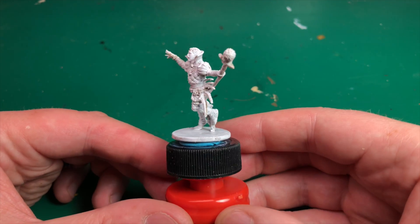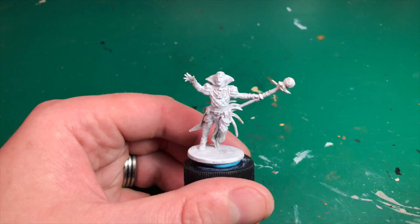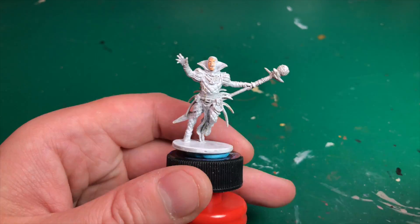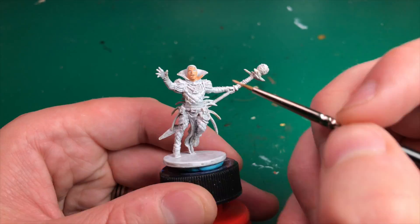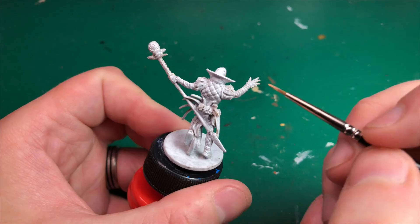We'll start off with priming him in Army Painter's Matte White — that's just a plain matte white spray, so any brand will do. Then we're going to move on to Survivor Skin. As normal, we'll be painting the inner parts of the model first and moving outward, so the skin is one of the harder places to reach, and we'll get his face done first.